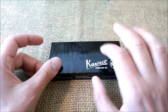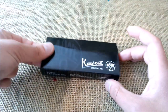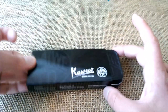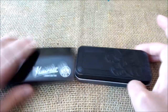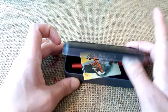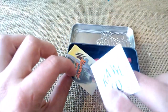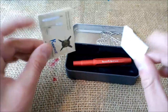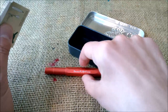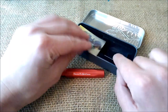This pen comes inside a metal tin with a black cardboard outer sleeve, and then a black and gray tin box inside. We have the sticker and the warranty paper, and we also have the pen. This pen is the Kaweco AL Sport Deep Red.